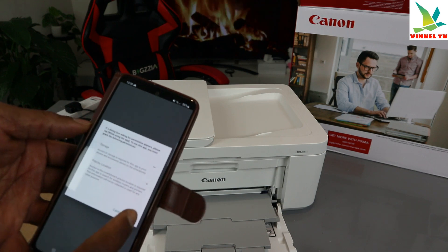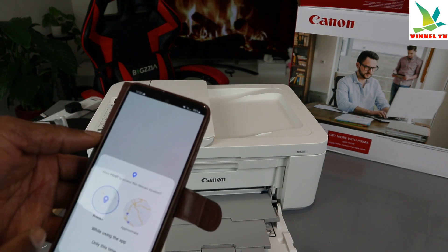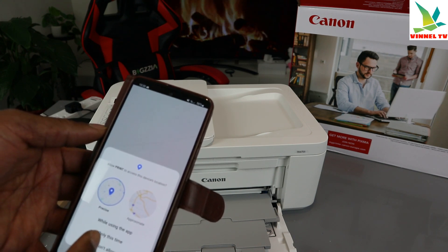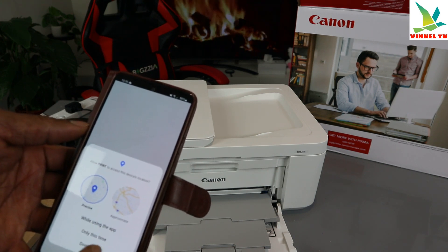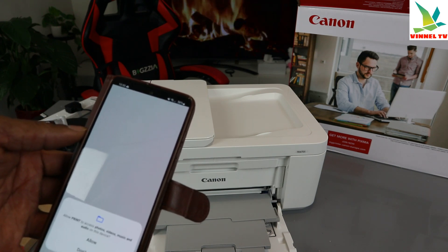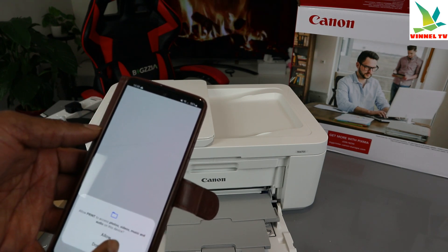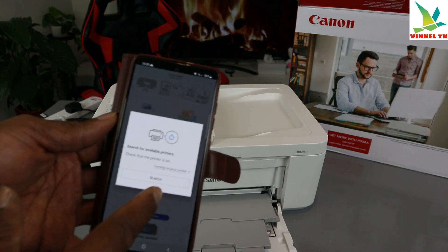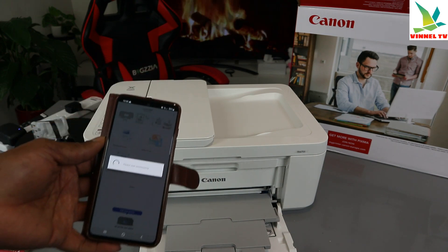Now allow the app to send notifications — click Allow. Then it will ask to allow the printer to access your device location. You can choose 'While using this app.' Click Allow to allow the printer to use your location.